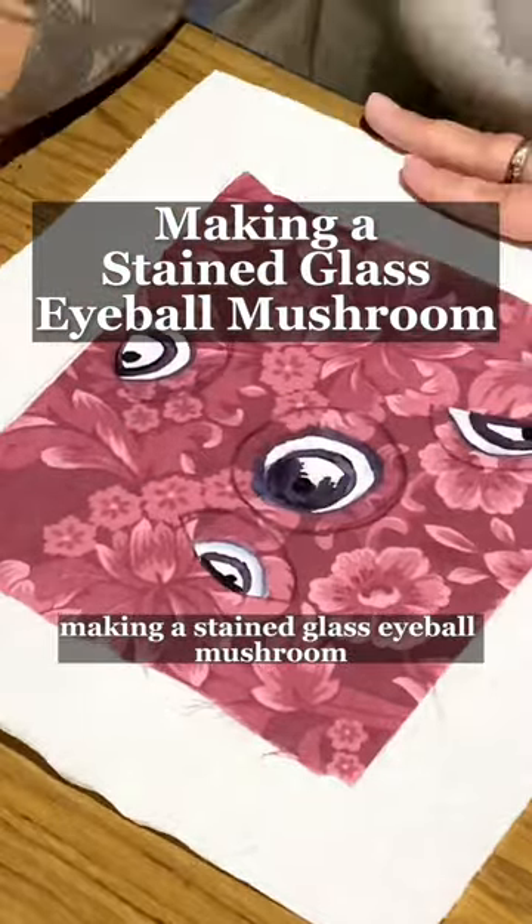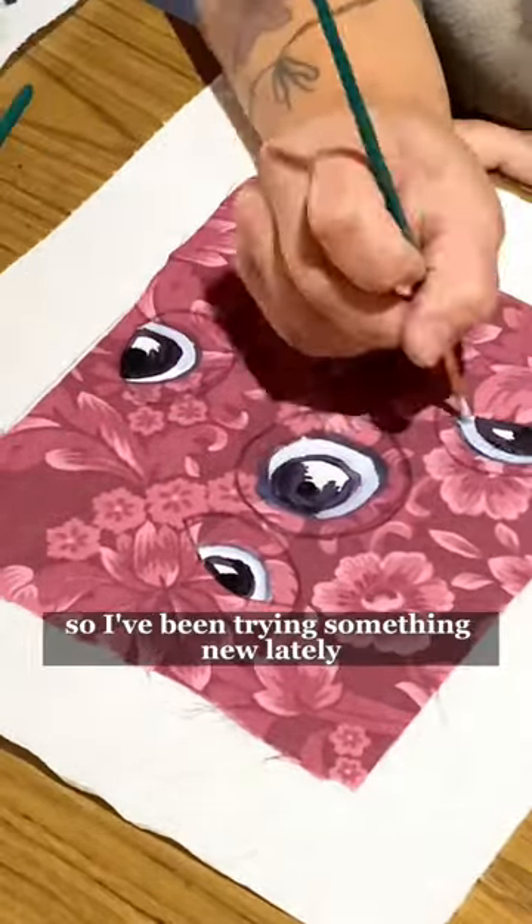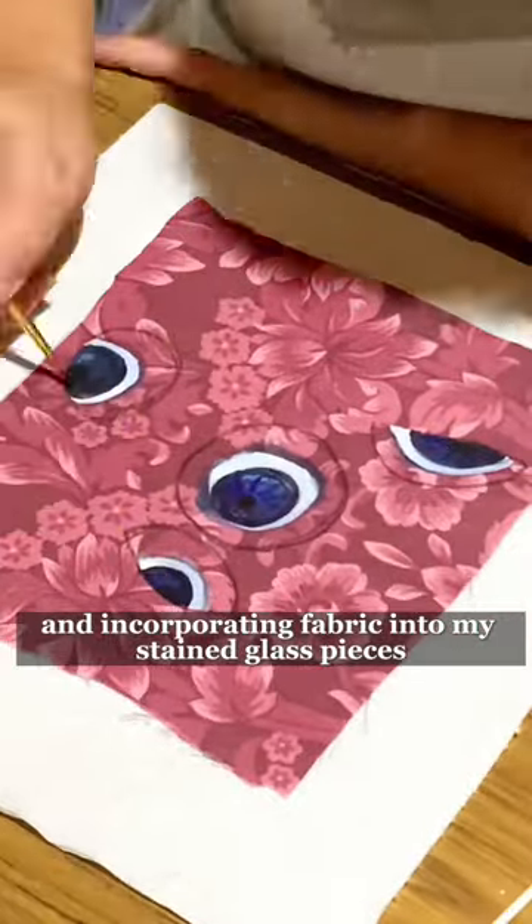Making a stained glass eyeball mushroom. I've been trying something new lately and incorporating fabric into my stained glass pieces.